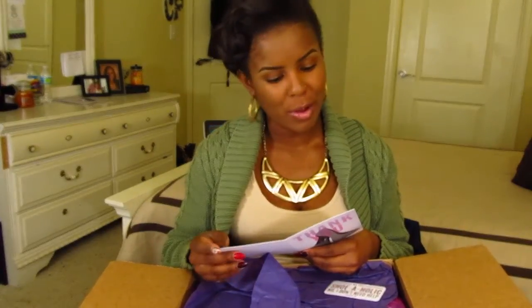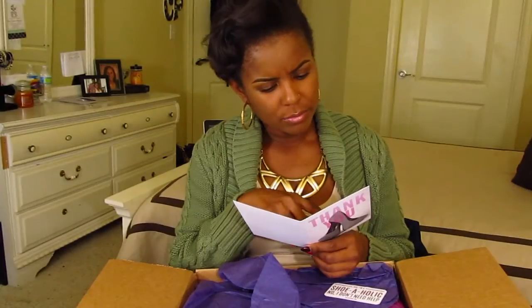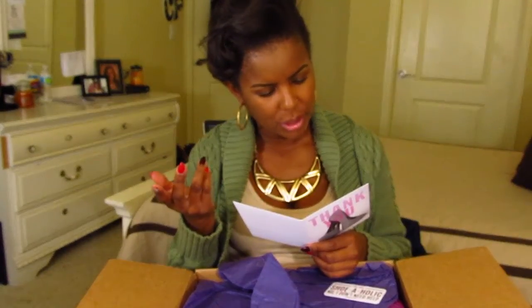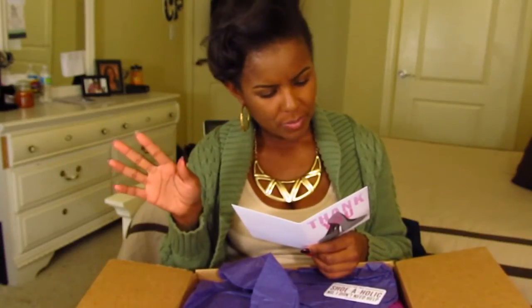That's awesome. We're just going to move along, guys. Bear with me. I'm not super familiar with their returns and exchanges process, but it says: returns by mail — complete the form attached, pack and secure your shoes, ship it back, and you're set.